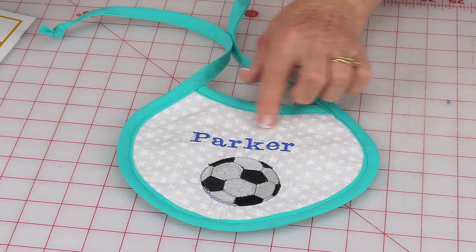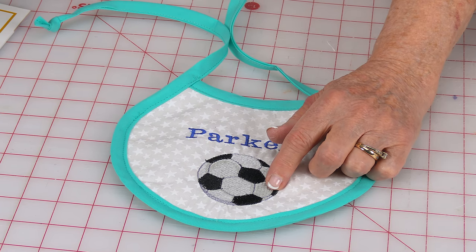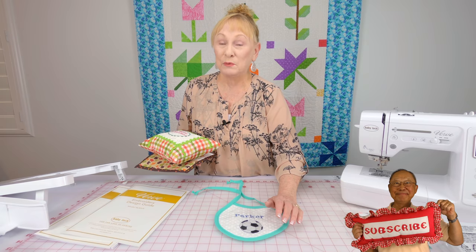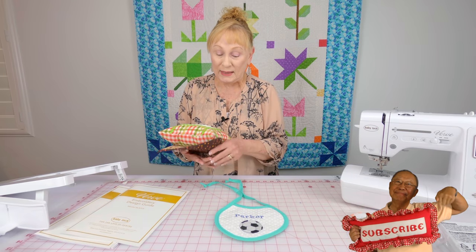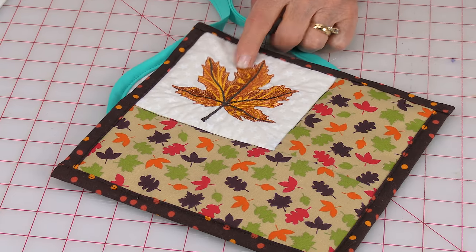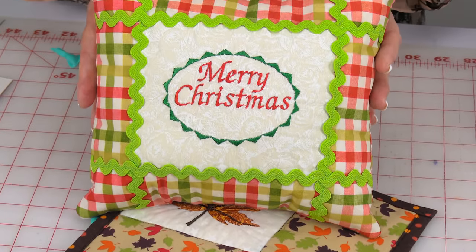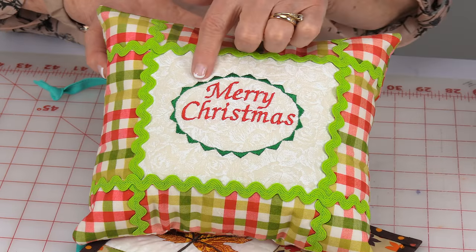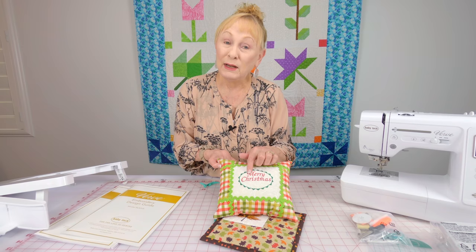This is a baby bib — Parker is the name of my grandson — and here is a little soccer ball. You can also stitch out football, baseball, and basketball. So you can do cute little baby bibs like this and pot holders. This is an autumn leaf — isn't this a gorgeous leaf? And this is a really cute little decorative Christmas pillow. This little ring around here is made of little border stitches, so you can select a border and then print anything you want in the middle.